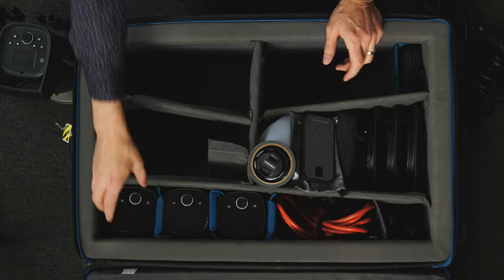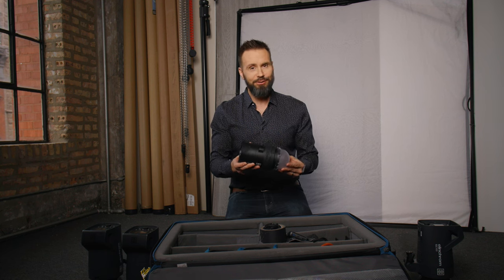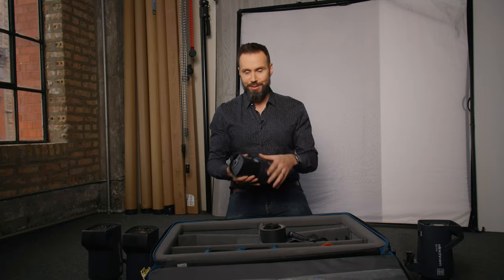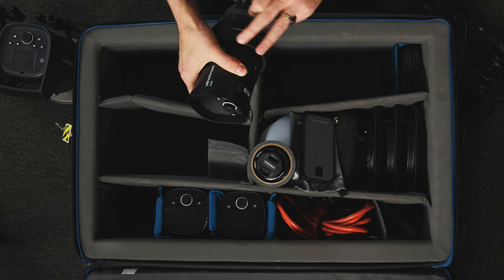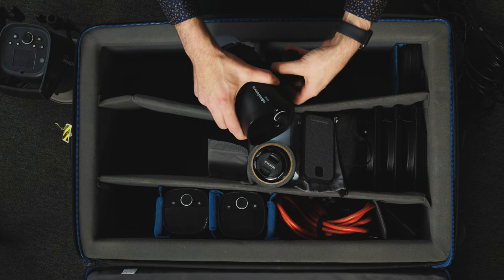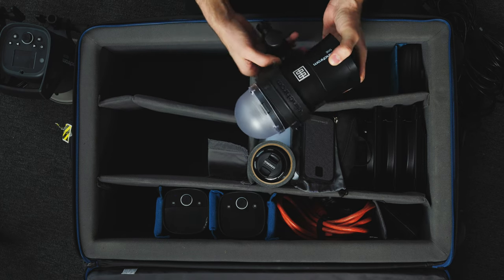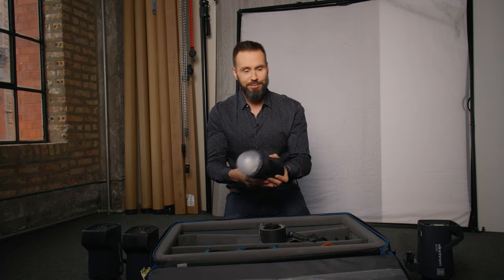The other three lights in this case are Elinchrom 1s. These are 131 watt second battery powered mono lights — they're very small and compact, which makes them really valuable for packing in this case. One of the things I love is that the base screws off the bottom very easily, so I can store them in a very compact space.